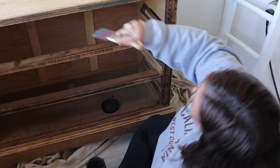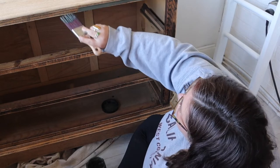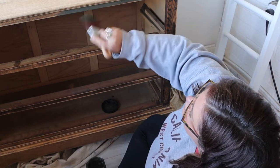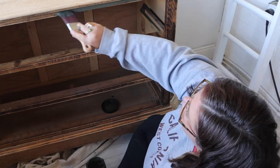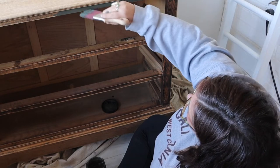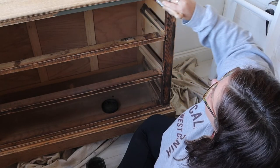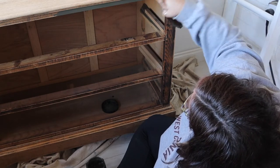The brush I'm using for my carcass is a mini angled brush, which is really good for cutting in. Because I had sanded the top down and also sanded the base back to raw wood, I wanted a nice clean line where the painted area and the wood area were going to meet. This paintbrush is really good for getting crisp lines.